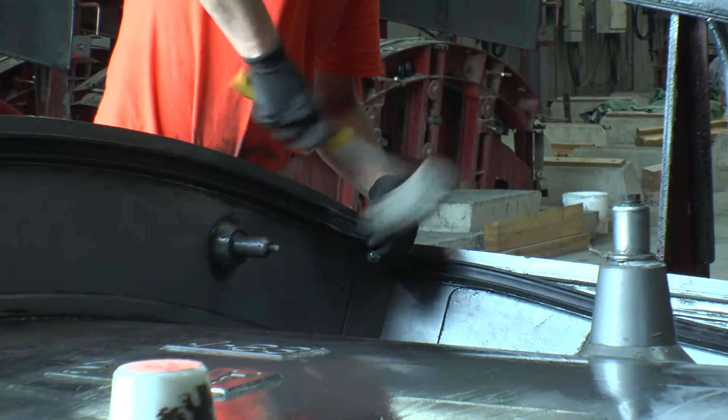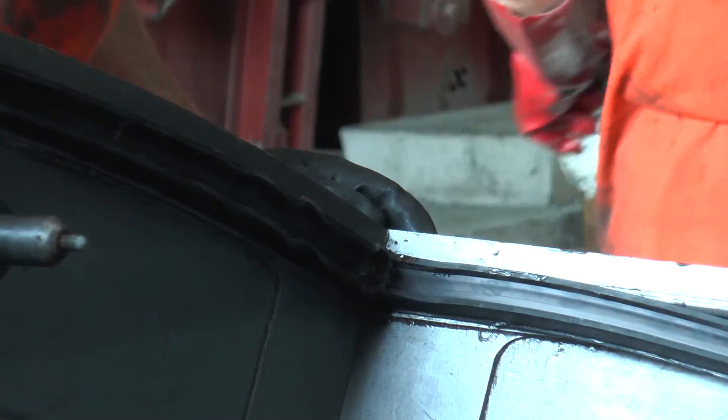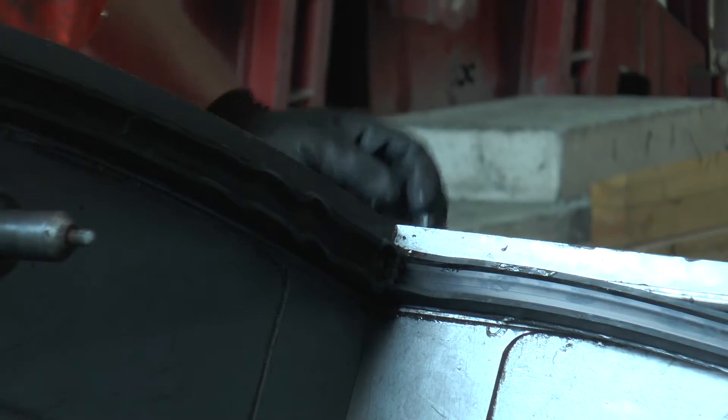Checks are also made for any isolated rippling or bunching of the gasket in the corners, and adjustments are made if necessary.